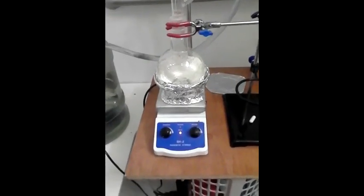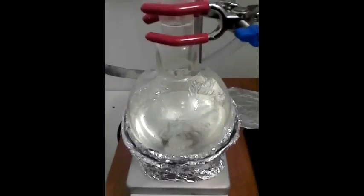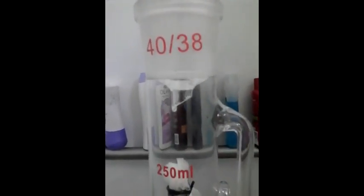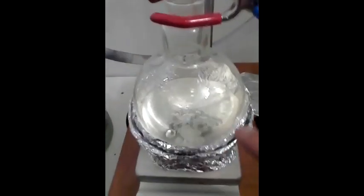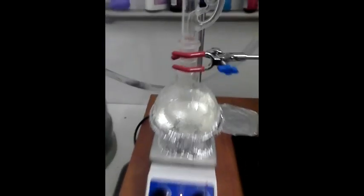Hey everybody, what's going on? This is a quick update on what's happening. As you can see, it's come to a good boil, and it's sitting right there right now. It's a light, pretty green. And as it slowly drips back down into there, this will fill up, go up to about here, then drain back down into there. I'll keep you updated and keep you posted.